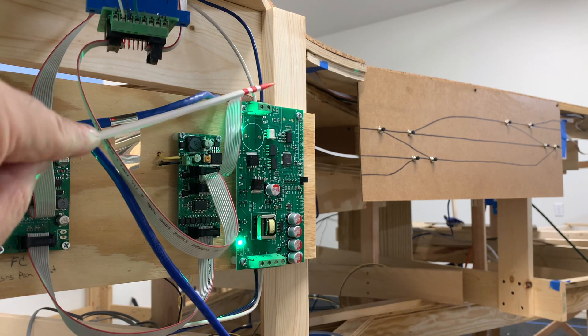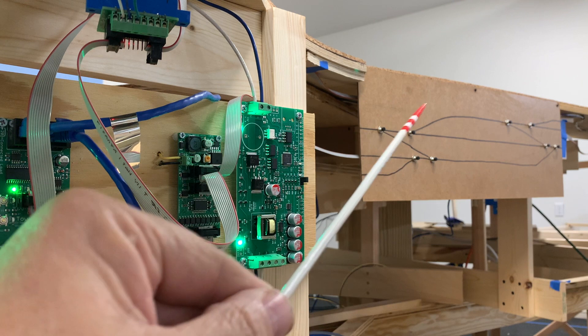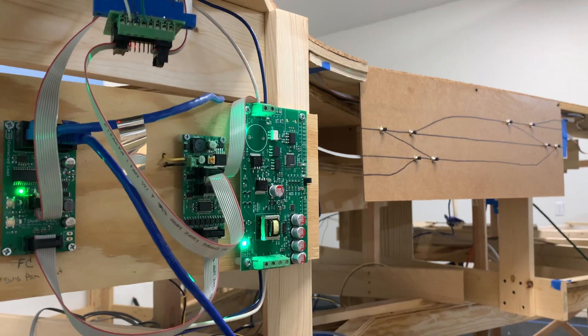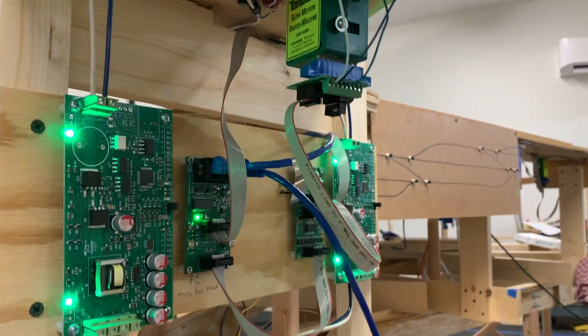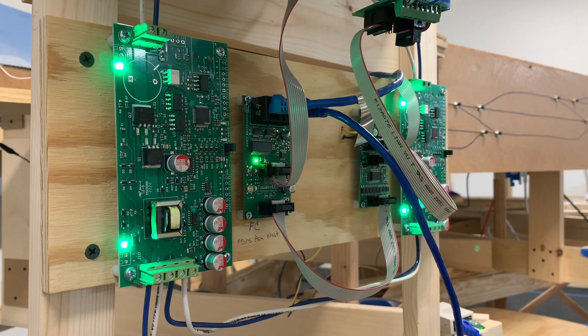Then it's going to Silver Gulch, which is over yonder. Silver Gulch and Frying Pan have two separate circuit breakers. I had a little mishap right when I put in this LCC node — this is a Tower LCC, which is what it's actually called — and it's the 16 input/output node for LCC.